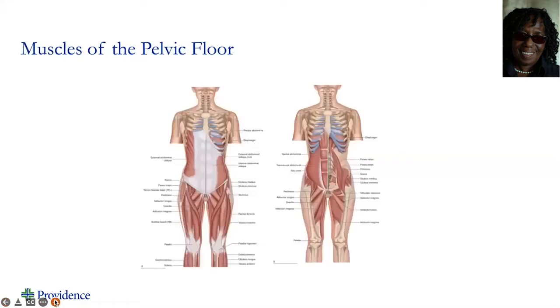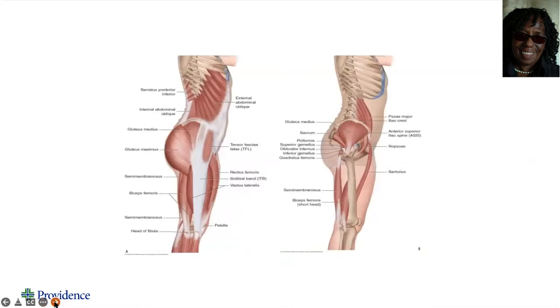It acts as a sling to support all our internal organs as we move. From these slides you can also see how many different muscles are connected to our pelvis and connect to our pelvic floor. We have our front muscles of the legs, our inner thigh muscles, our hip muscles, our glute muscles — they all connect to our pelvic floor.